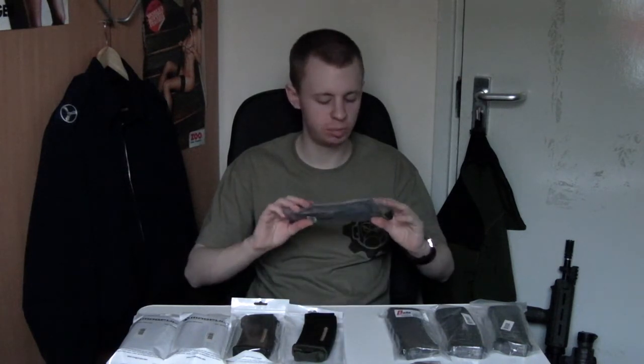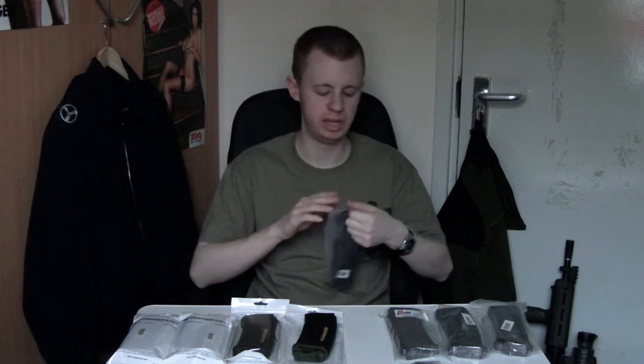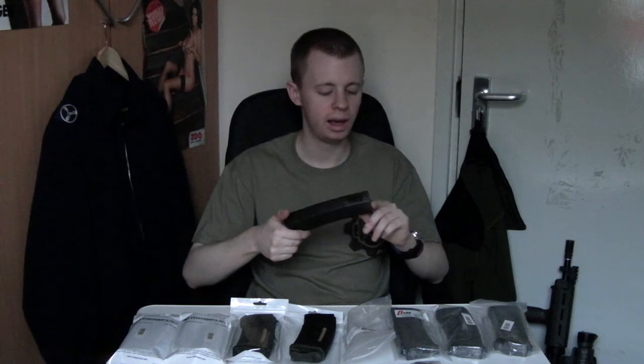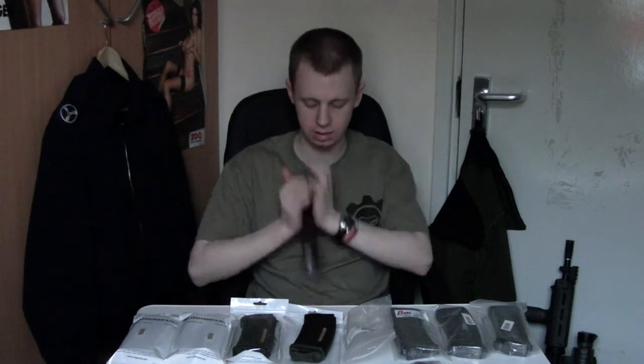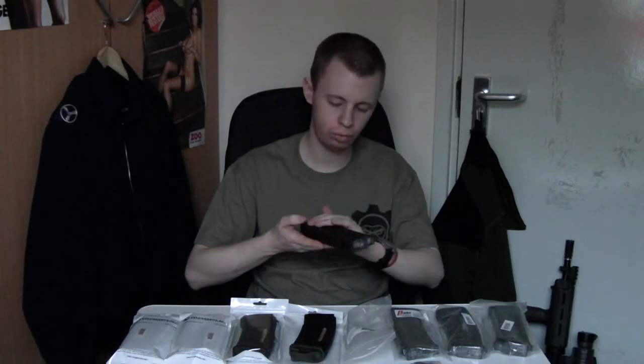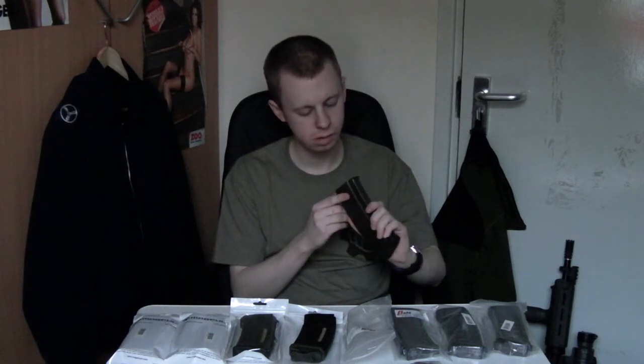Moving onto the Beta Project ones, made in cooperation with PTS. I haven't actually seen one of these in person before. I wanted some AK mags for the King Arms AK I looked at in the previous video — I wanted something a bit more modern and different, and these fit the bill nicely. On first inspection, they have a nice almost rubbery feeling texture, and this ribbon here is quite good — you can get a good grip on it. Unfortunately I don't have my AK here, so I can't test fit them, but I'm sure they'll be alright.